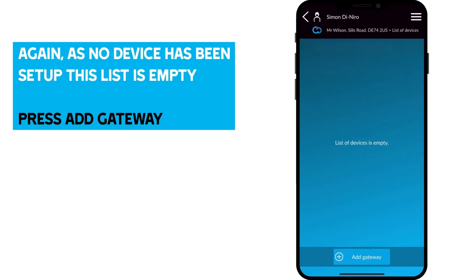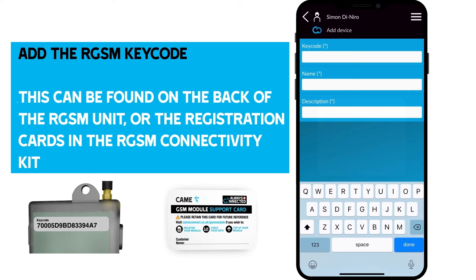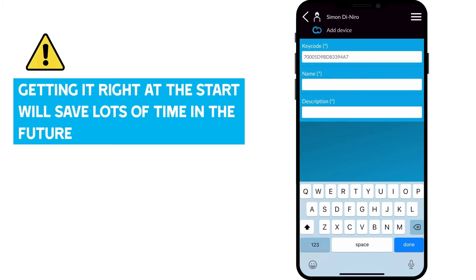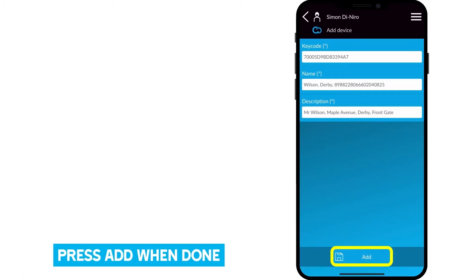As no device has been set up, this list is empty. Press Add Gateway. We have two options: Add with QR code or Manual Add. If your device has a QR code then select this, otherwise press Manual Add. Now we need to add the RGSM keycode — this can be found on the back of the RGSM unit or the registration cards in the RGSM connectivity kit. During setup, it's important to take the time to name your gateway correctly, as getting it right at the start will save lots of time in the future. We recommend the name field to be customer name, location and SIM number. The description field can be completed with any other relevant information to identify the installation. Press Add when done.